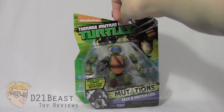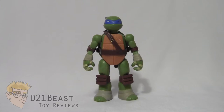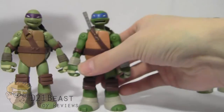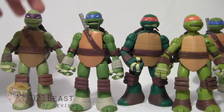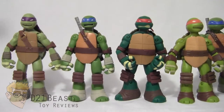Let's get this Mix and Match Leo figure out of the box and see what he's all about. Here we have Mix and Match Leonardo out of the box, and I'm very happy with how this figure looks. I've got to give Playmates props for keeping this toy line in scale with the rest of the turtle figures for the most part. Originally all the TMNT figures were done in scale as they appeared on the show — from Donatello to Michelangelo the figures get shorter, in scale with how they appeared on the TV show.